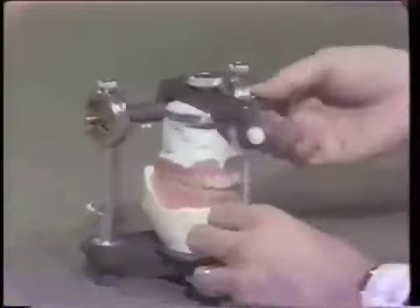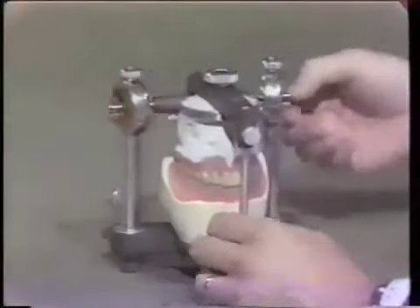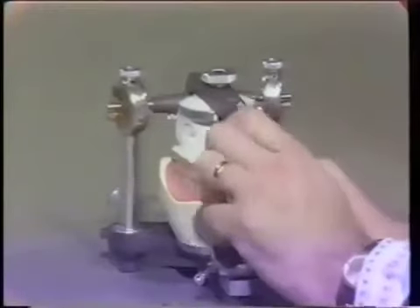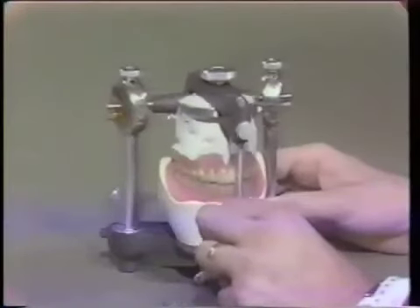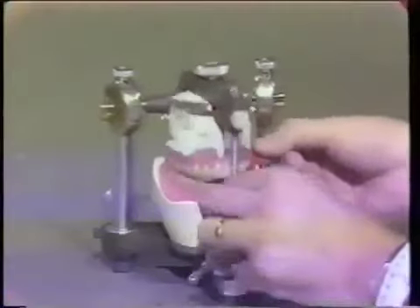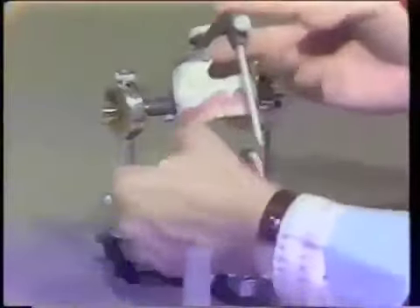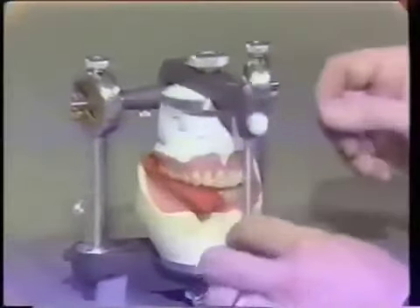For the first step, as discussed, using your handout, let's lock the condyles so the articulator can only swing up and down on the axis. To make sure they're all the way down, I'm going to raise my pin just a little so the teeth touch first. So as a first step, let's see what contacts, interferes, or does not contact in our hinge movement or centric occlusion.